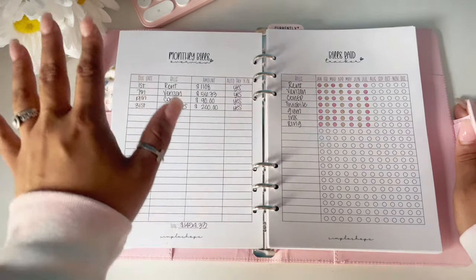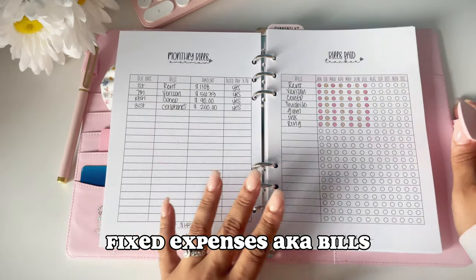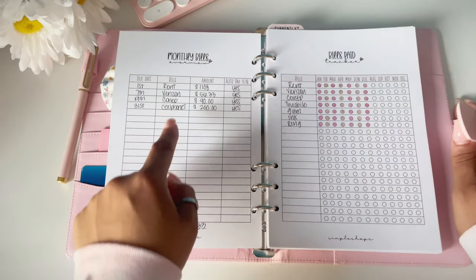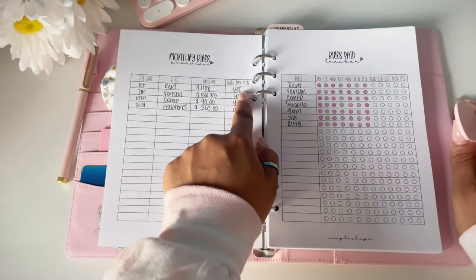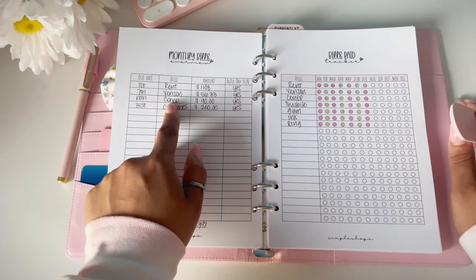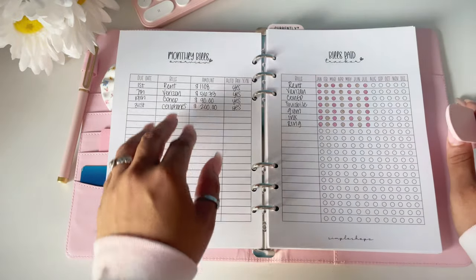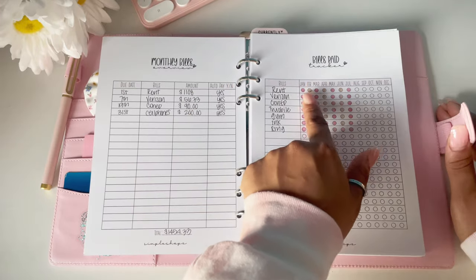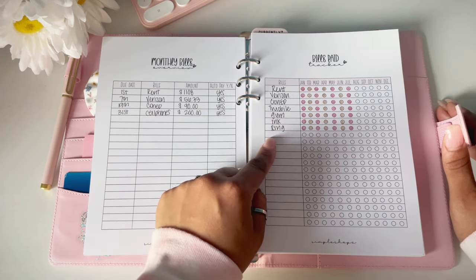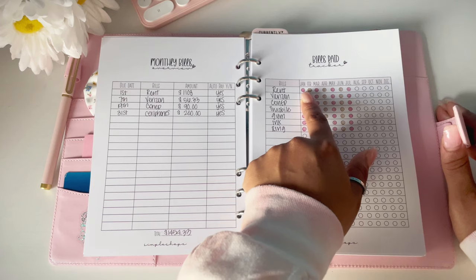Next we have our monthly bills overview. For this page, as I've mentioned on my Instagram lives, I only write my fixed expenses — the bills that are there every single month that you have to pay, like your rent, electricity, water, whatever. You write the bill name, the due date, the amount, and whether it's on auto pay. As you can see I have four bills: rent, Verizon which is my Wi-Fi, Con Edison which is my electricity, and cell phones. Those are my essential bills and the only ones I put here.